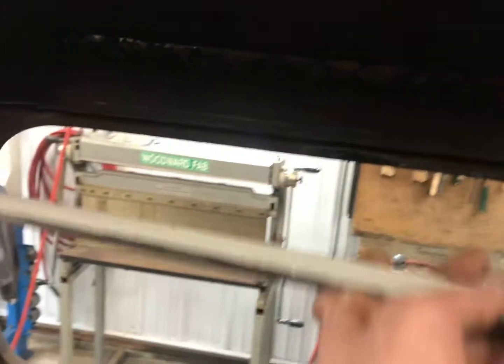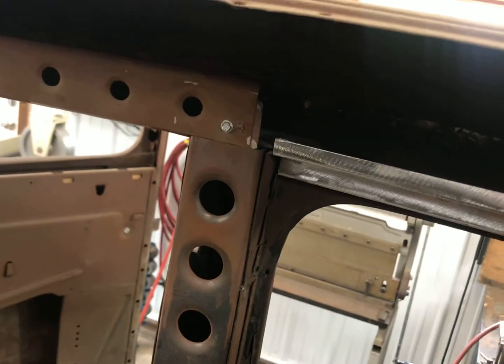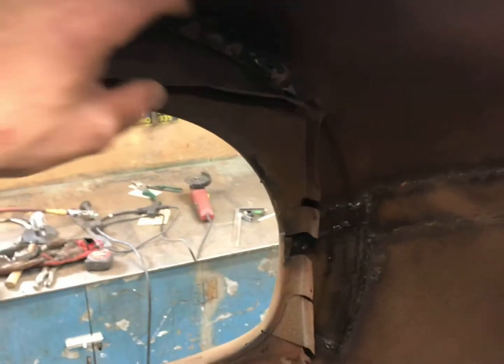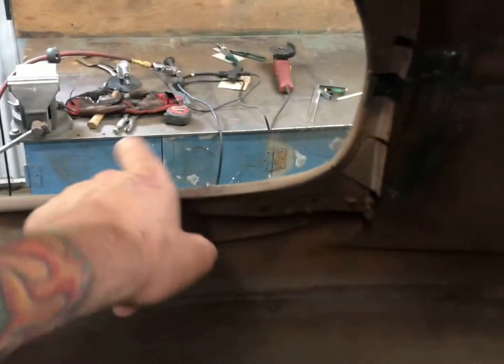I bent up this piece on my brake and it'll fit over here — I can spot weld that in — and then I can continue that dimpled hole along this route. But I think I want to take this weird squareness out of here. I'm going to cut right here and make a new piece so it keeps that roundness of the window, then just ties right in here and keeps rolling right down. I'm going to build something here that spot welds to the inner fender, so that should make it nice and strong.